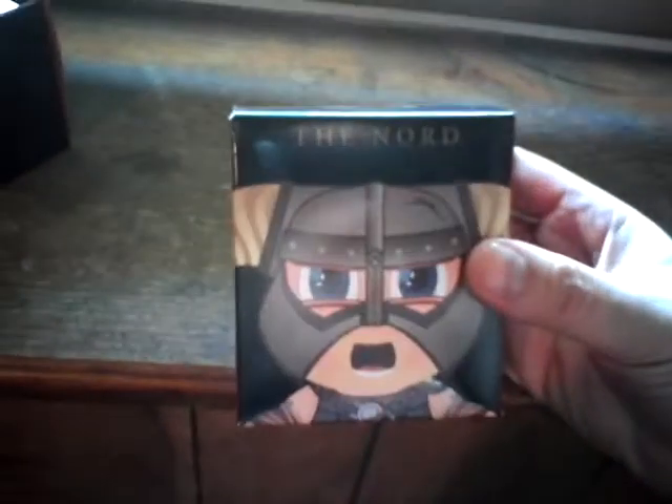We have one of these Symbiote Elder Scrolls characters inside here — the Nord. I guess that's what his name is. There he is right there.